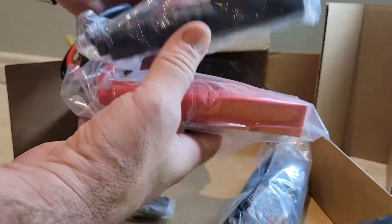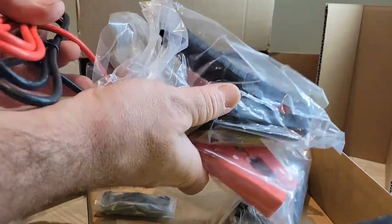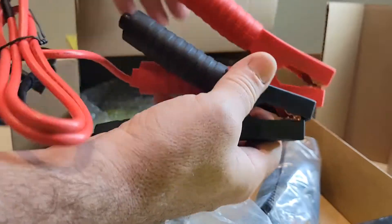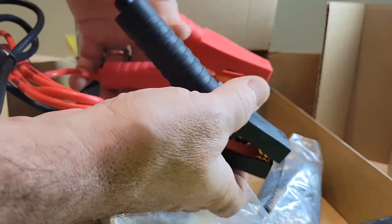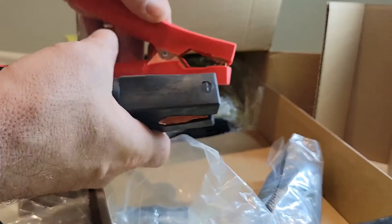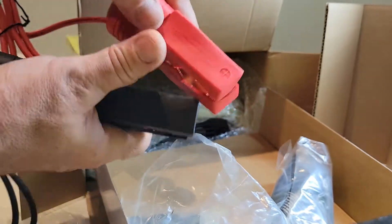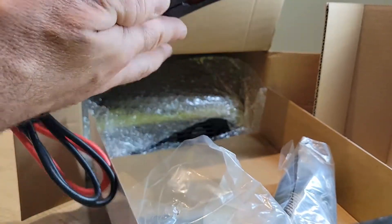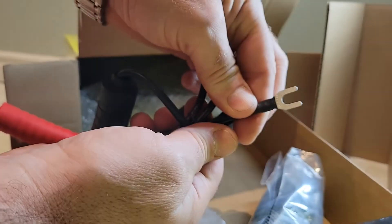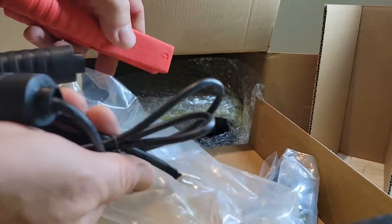Now we have the power cables. They look like they have a nice strong grip, and all the way around they're protected so you cannot accidentally touch the cables as you're connecting everything. On one side there's a slip-on inlet — we'll see how it connects later.